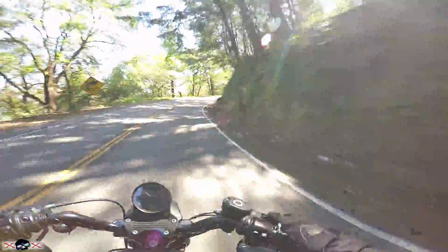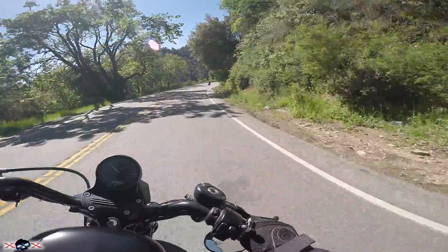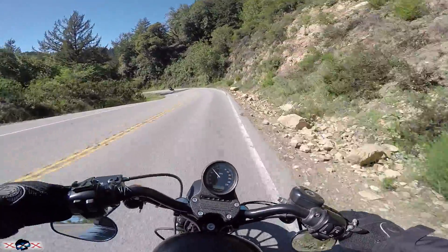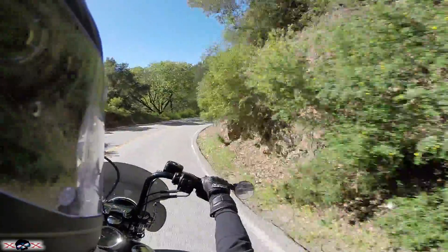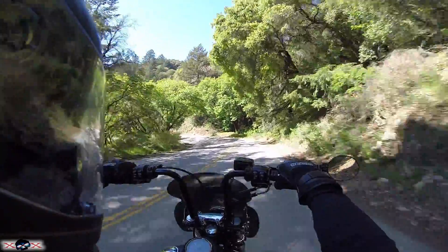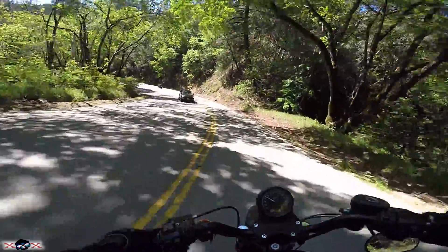One thing I do want to say about this bike is that it is not a comfortable bike. It is not like a Barcalounger on wheels like its bigger brethren. You feel the bumps — it's definitely a slammed-down suspension. For a lot of people, stock, this bike is really just a bar hopper. It's really good for cruising around town, commuting — all that stuff's going to be great with this bike.